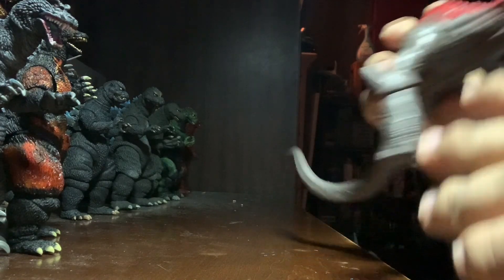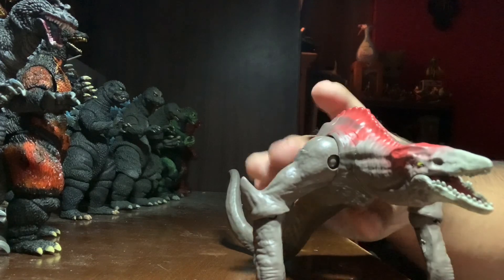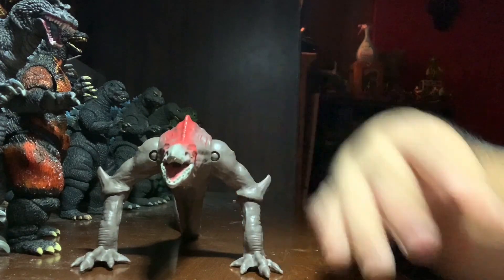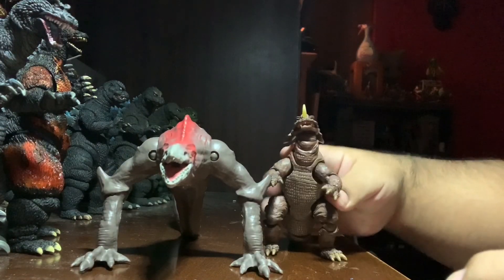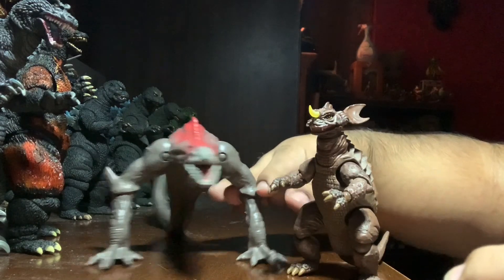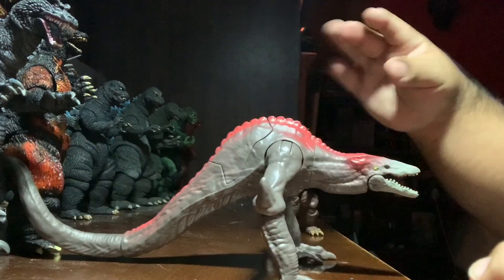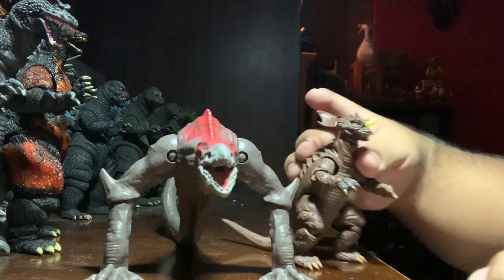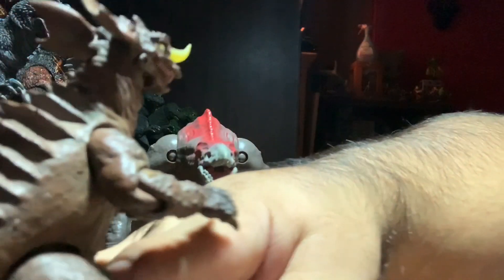Now for size comparisons — the embarrassing part. I actually don't have a Kong figure; I had the Mesco but sold it a while back. If you have a Monster Arts King Kong 2005, let me know, because I kind of want one but they're really expensive on eBay. Here's the Revoltech Baragon, which is a pretty small figure. They're about the same height, but the Skullcrawler is a lot longer. For a $10 figure, he's pretty long but really short in height.